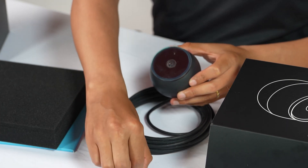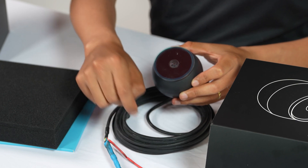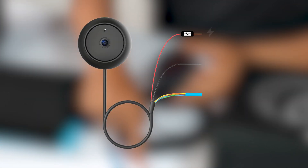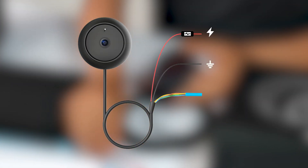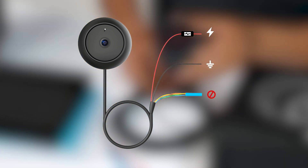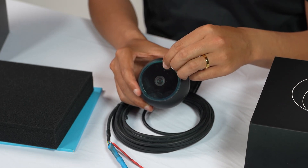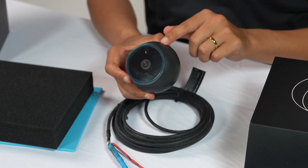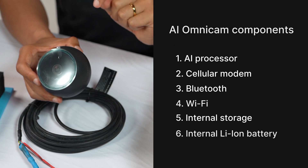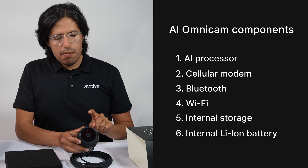You'll see that the cable provides you with two flying leads. The red one is for power, black is for ground, and the blue cable is not used during a typical installation. The camera has a protective cover, and inside is an AI-powered chip, a cellular antenna, and a Bluetooth antenna.